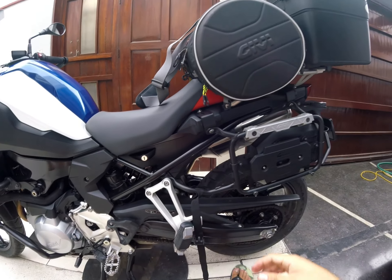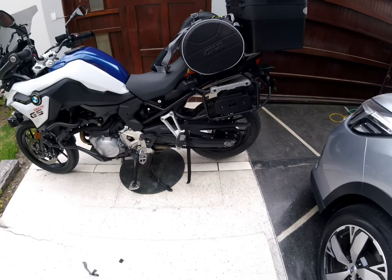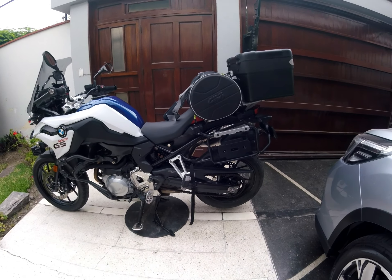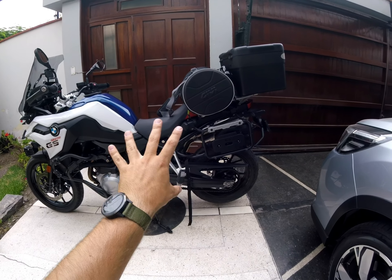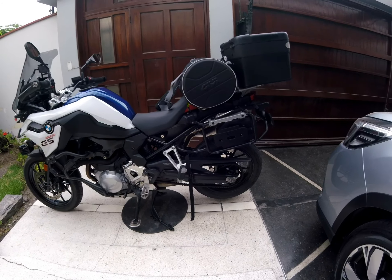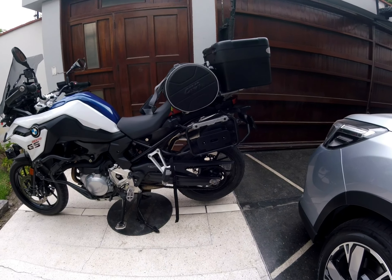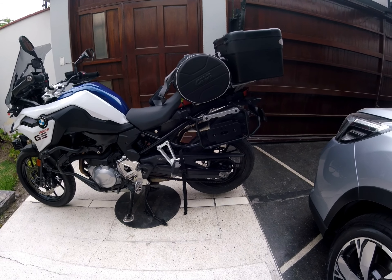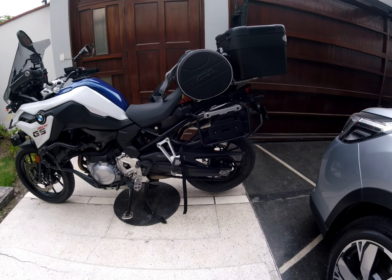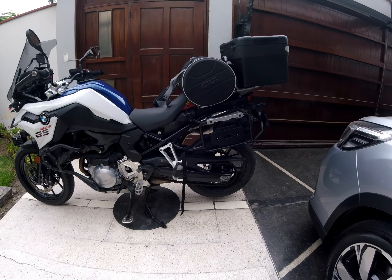I'd like to show you how it looks on the bike. It looks okay — it doesn't occupy a lot of your space when you're riding, and I think it looks really good. So that was a review of the GIVI rear bag EA-107B. If you have any questions, just let me know. Thank you.